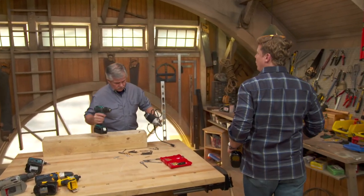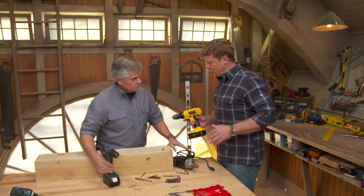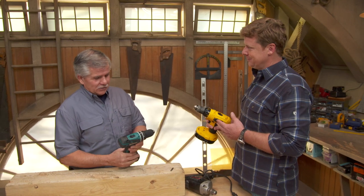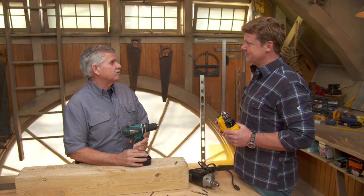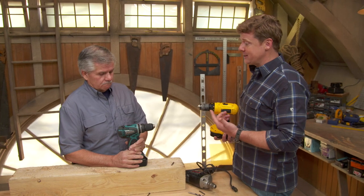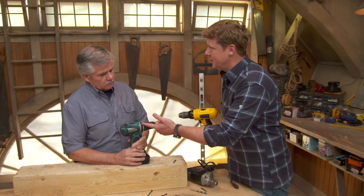Tommy, I think you and I would agree that if a homeowner were going to buy just one power tool, we'd recommend this — the drill driver. It's a homeowner-friendly tool, it's very versatile. And I think we'd also agree that most homeowners probably aren't getting as much out of this tool as they could, because nowadays there are a ton of features on these drills.